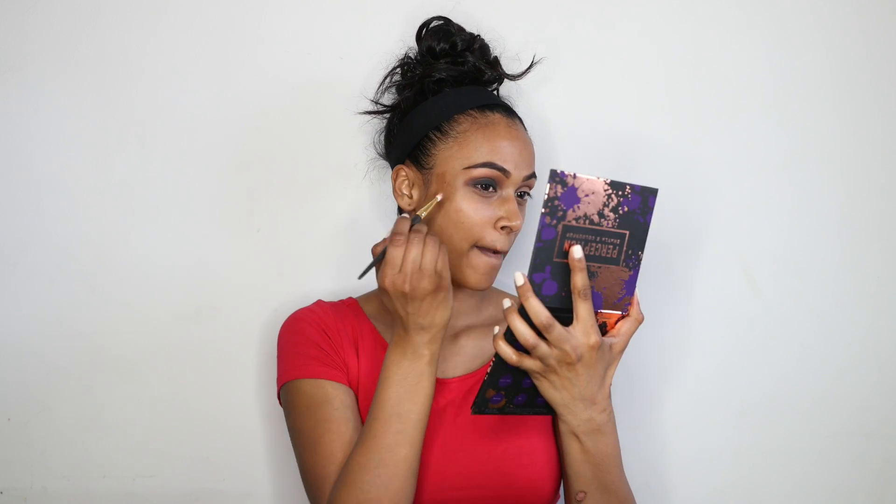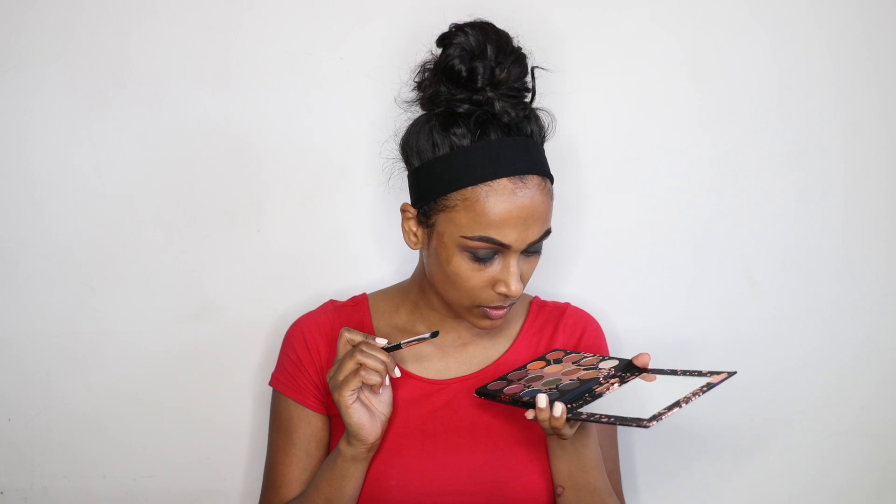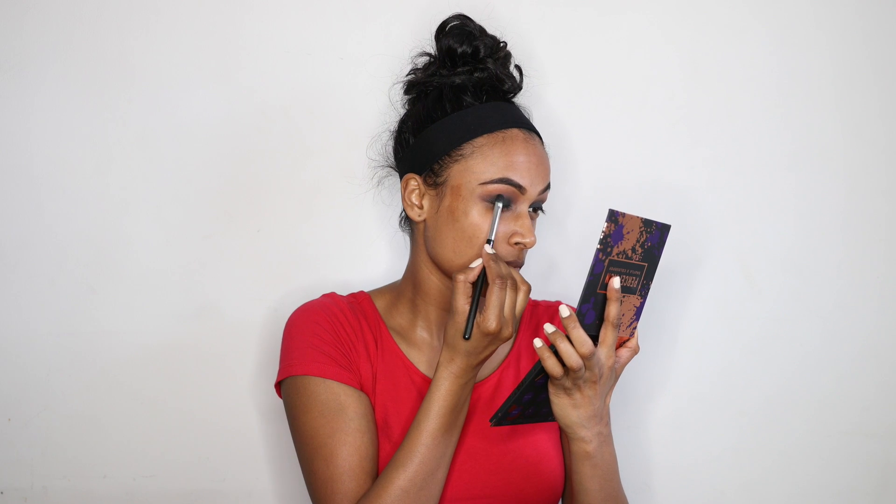So this is what my eyes look like right now — this is just the coal eyeliner smudged out and blended in. You could leave it like this but I think I'm gonna add Stallion. It looks like a black but it has specks of blue in it. I'm just putting this in the centre of my lid and it just makes it more intense, then you want to go in and blend it all in again.